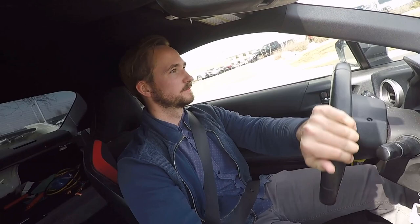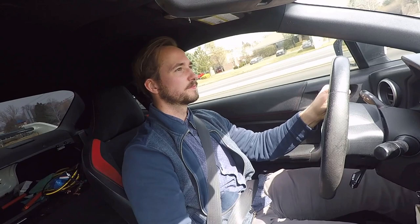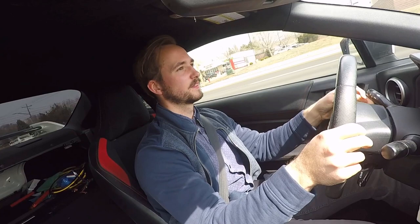Starting off here in this modified FRS and the first thing I'm noticing is it is super super loud — like all you can hear is the exhaust note. We're going to get a little bit of an acceleration here, nothing crazy. Yeah, it's crazy how loud it is.